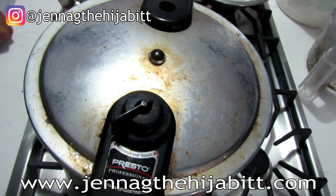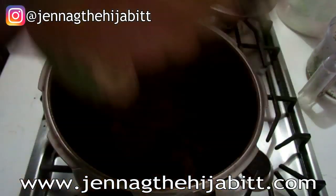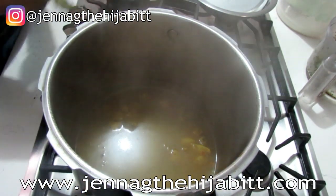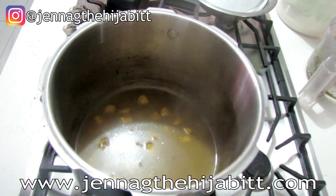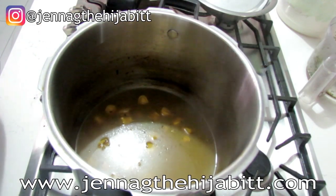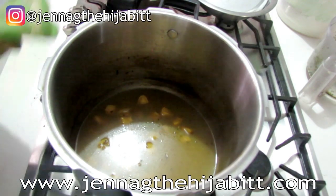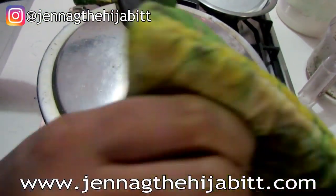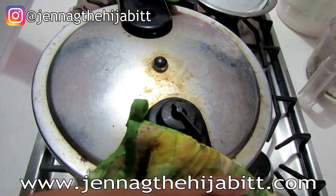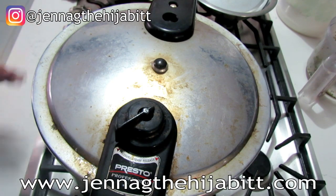I always have a thing with pressure cookers — I worry about stuff burning. I know you'd say to add more water, and that's true, but sometimes things burn before you know it. So I'm going to let it cook again. It's been about 20 minutes, so I'll cover it back and put it on for about another 10 minutes.